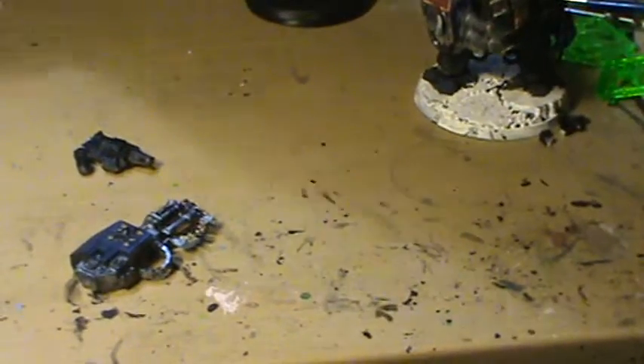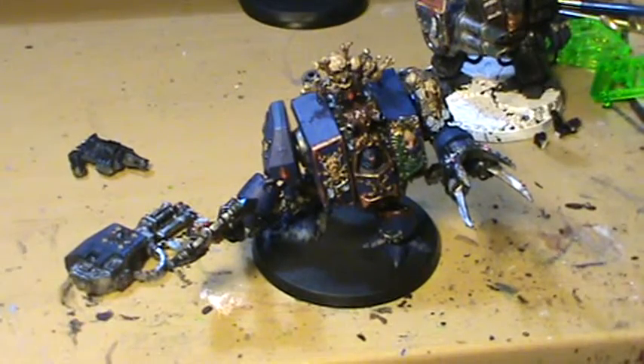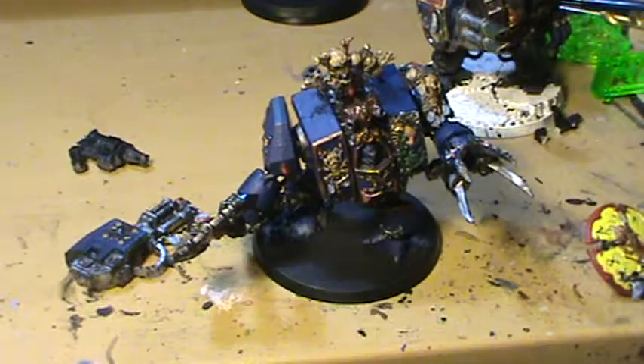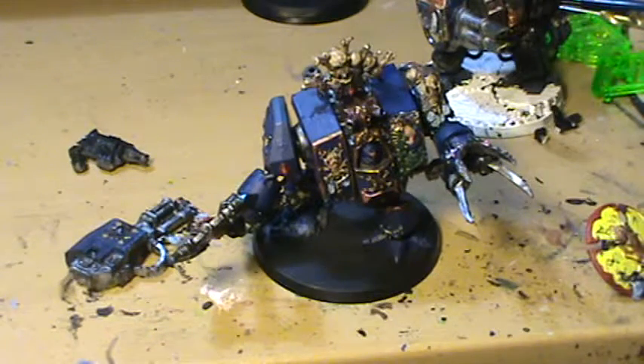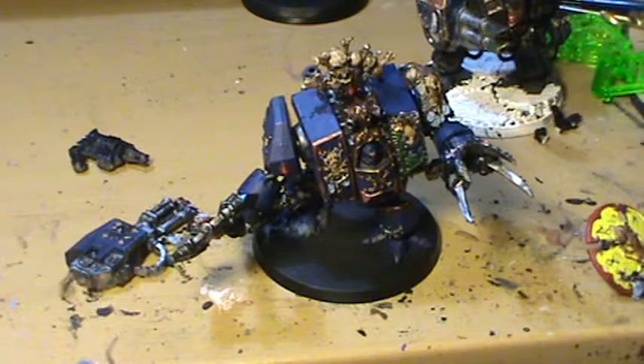This is my dreadnought right now. I still gotta base this guy — I'm gonna base him at a later date, along with the rest of the models, because I've got to find my Bad Space Wolf snowflock. I kind of misplaced it and put it in a box.